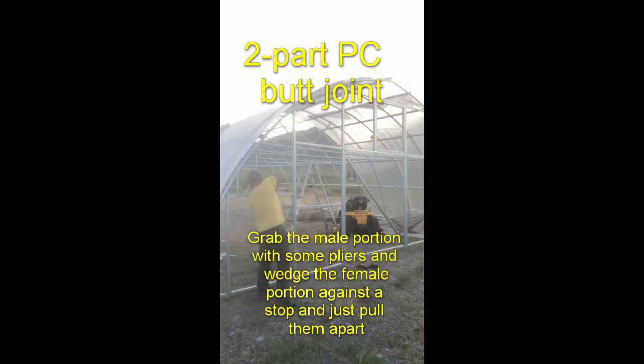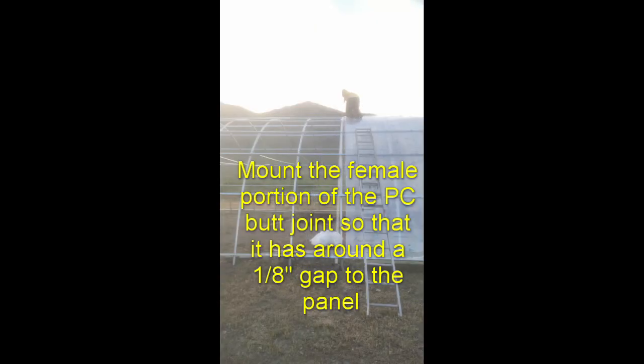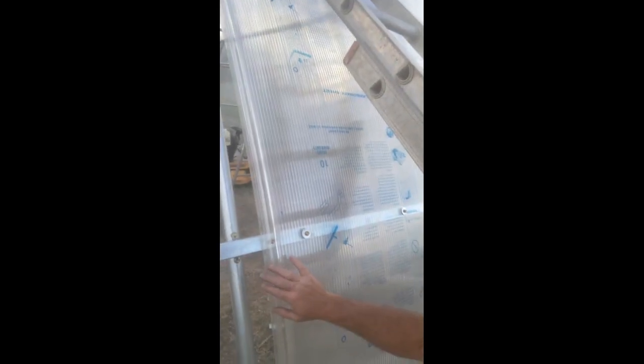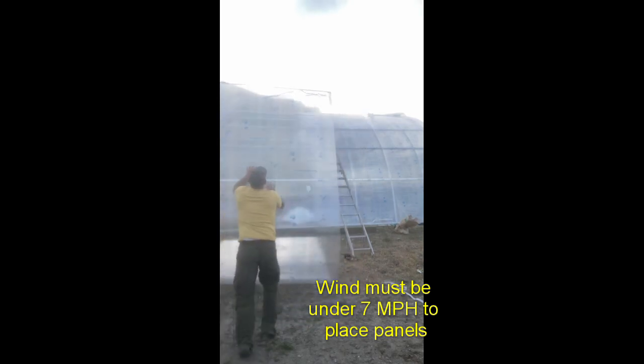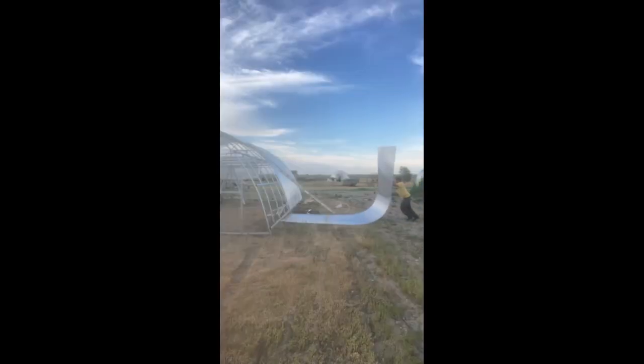There are aluminum and polycarbonate two-part butt joints — you need butt joints; I do not like H channel at all. This butt joint comes as two pieces: the female piece mounts right on your purlins, and you put the female portion underneath a panel. Usually there's about a one-eighth inch gap between the panel and the tab on the female portion of your butt joint. Then you lay your next panel right next to it and pull it up so it's about an eighth inch away from the tab, and make sure it's all lined up.